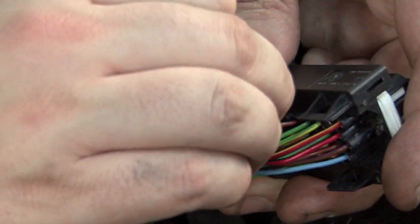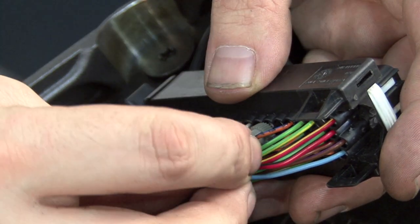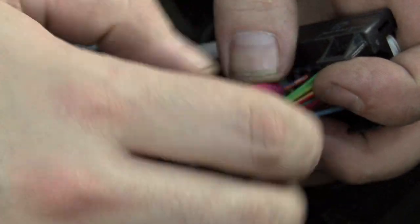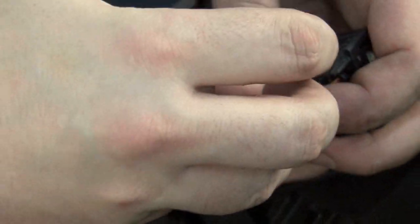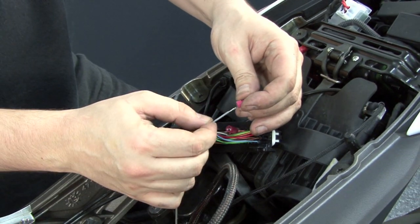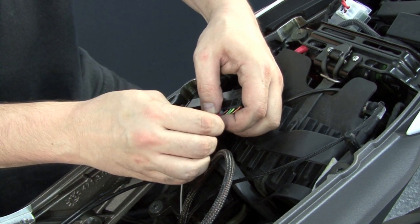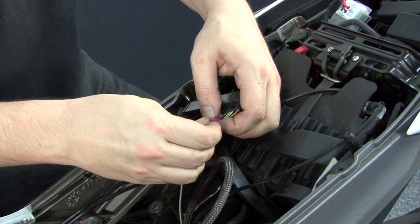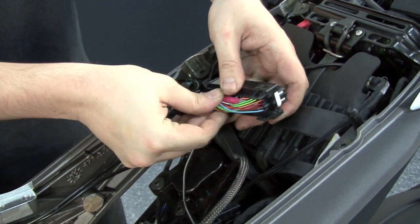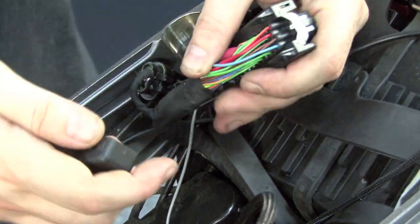We're going to secure our supplied 3M posi tap to that stock orange/blue wire. We'll insert the stock wire into the gray nut of the posi tap, and then thread the pointed end of the posi tap over the gray nut. We'll remove the red nut, slide it over the gray wire, insert the gray wire into the posi tap, and thread the red nut down on top of it. Then lay the posi tap flat inside the connector so we can reinstall the cover.